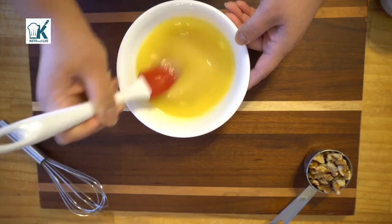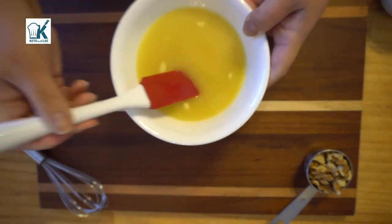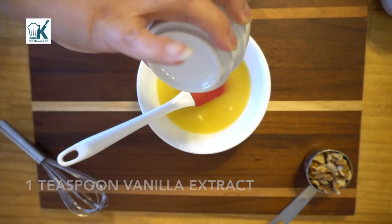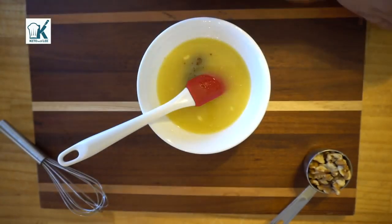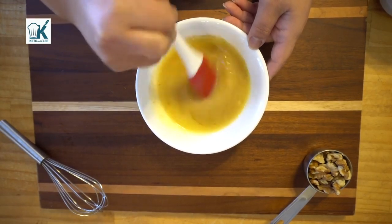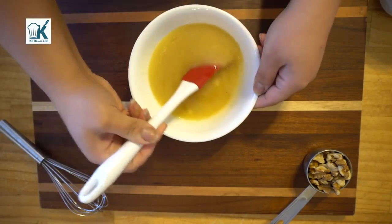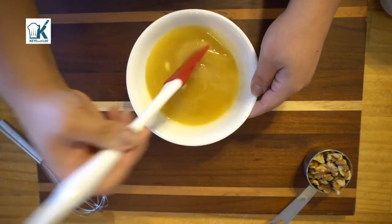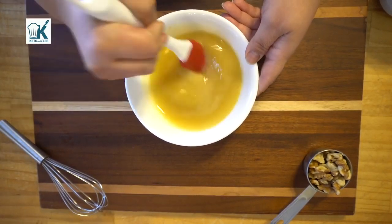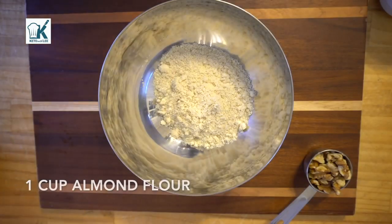I'm gonna mix it until it's almost melted — it's not going to fully melt, obviously. Then I'm gonna add my vanilla and give it a good stir. And that's how it should look, then we'll move on to the next step.